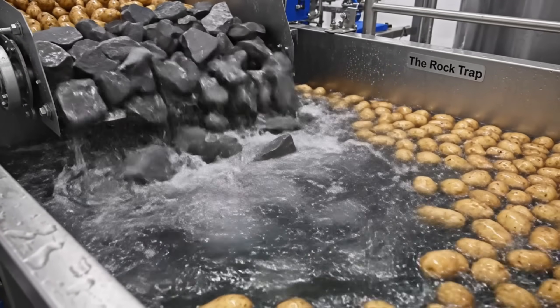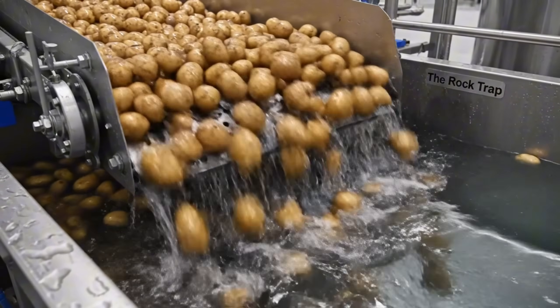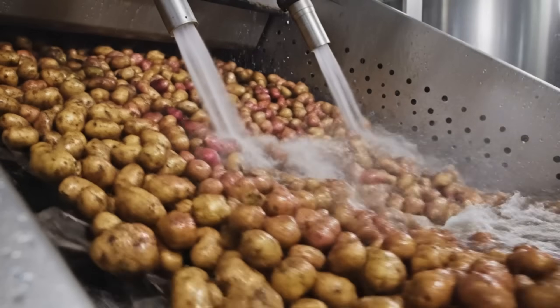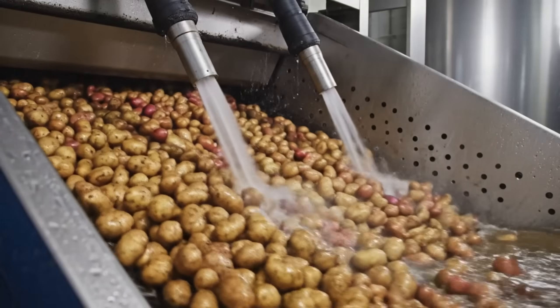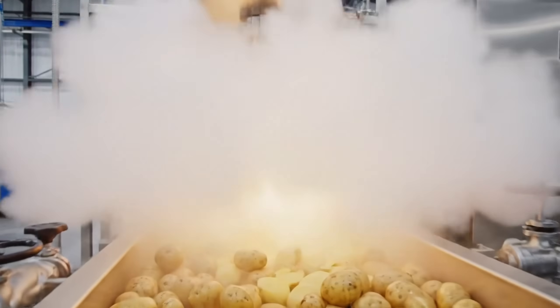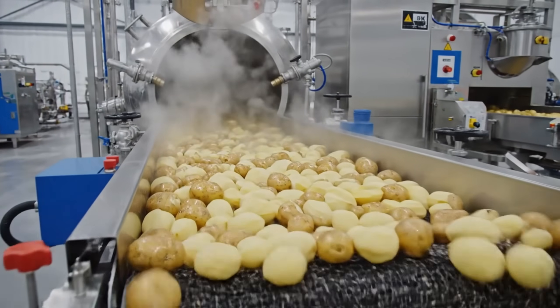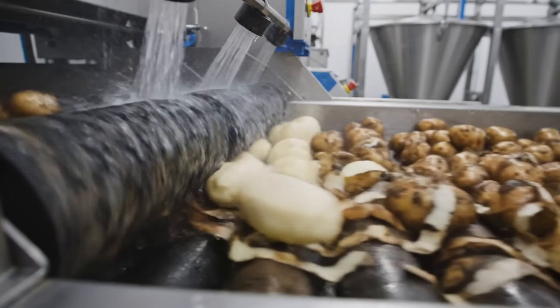First, we separate the food from the rocks. Gravity does the sorting. The wash — scrubbing off the field dirt. We need them clean. Steam peeling: we blast the skin off with pressure, not knives. The reveal — beneath the skin, pure white starch.